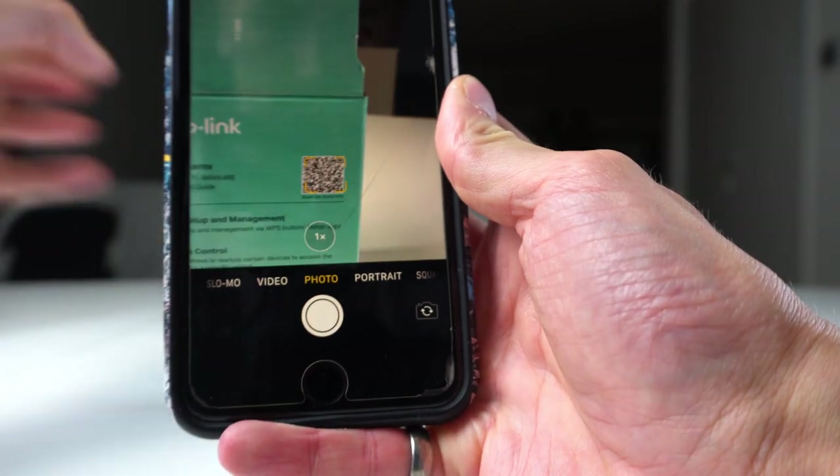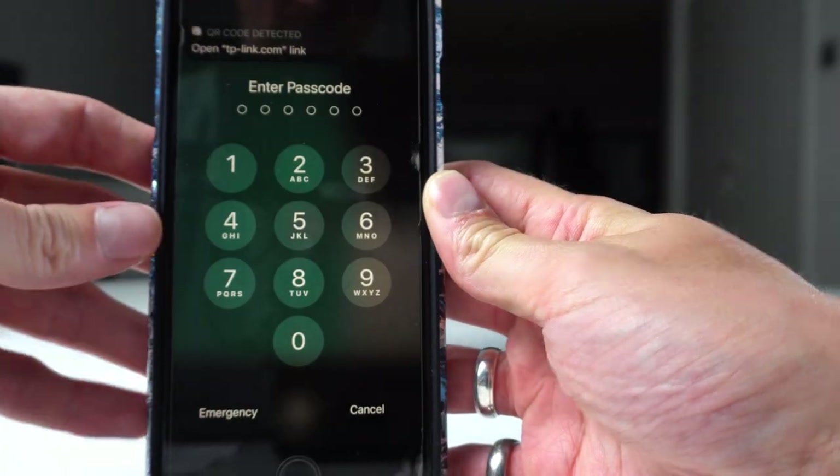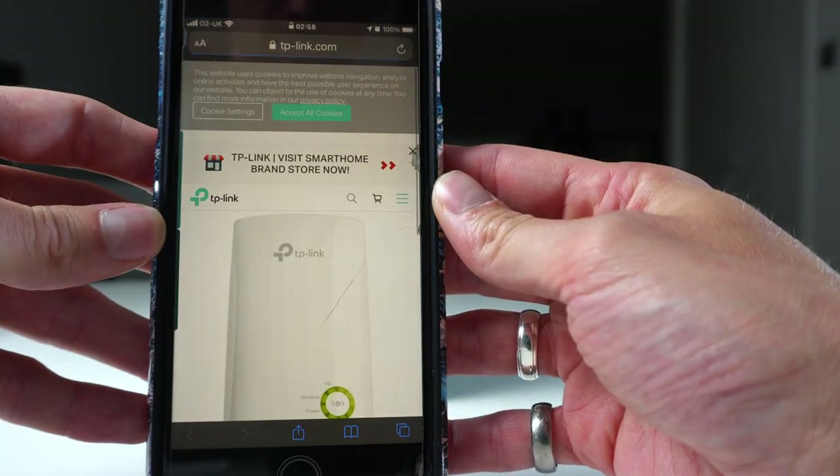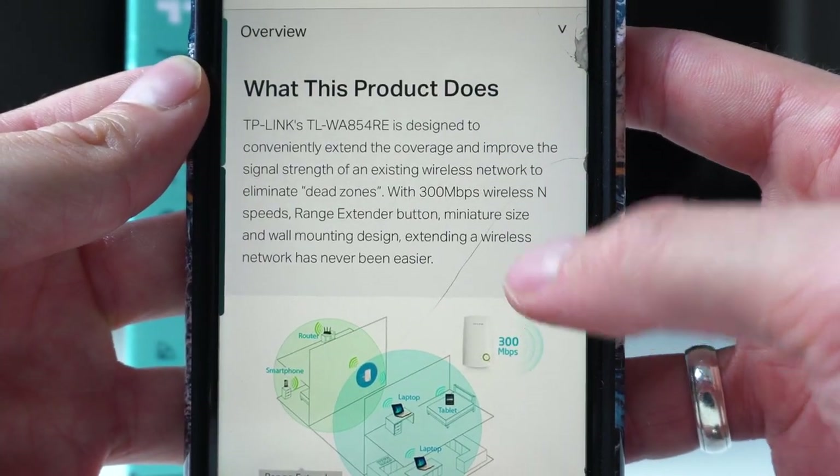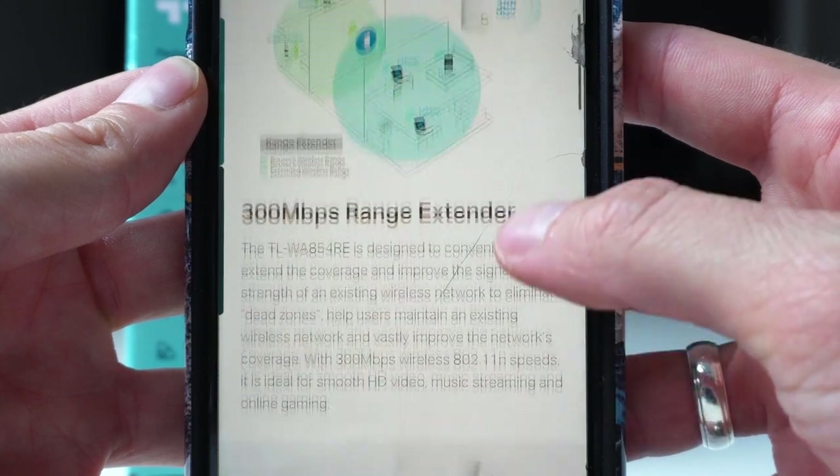By scanning the QR code on the box you will see all the extra information on the TP-Link. I'll leave all information on the TP-Link in the description below.